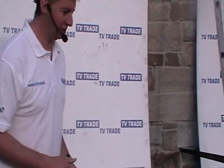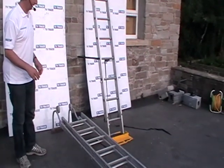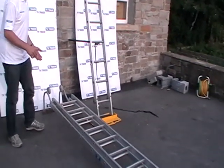I'll just briefly show how you transport a ladder to the location where you need to use it. Now what we'll do is we'll actually open up the ladder.